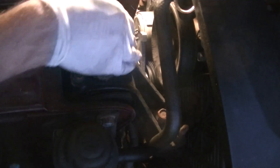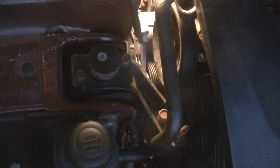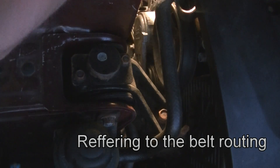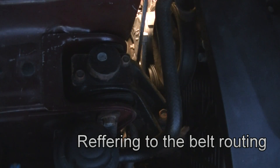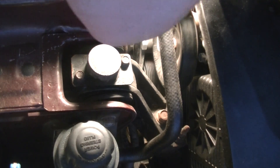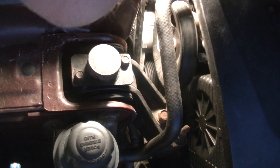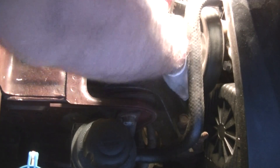Now we need to put the serpentine belt back on. It's a good idea to draw a diagram of this before you take it off, but this pretty much stayed intact where it was. If you ever don't know the routing, just Google it. Pull it to loosen the tensioner and then put it over the pulley. Go through and make sure the belt is straight on all the pulleys.